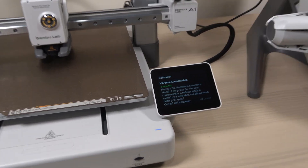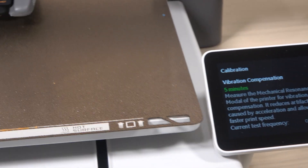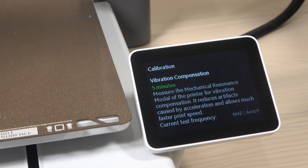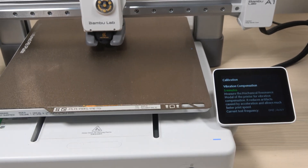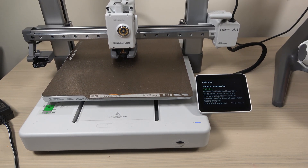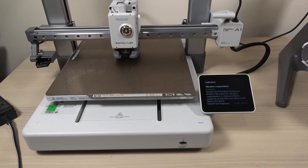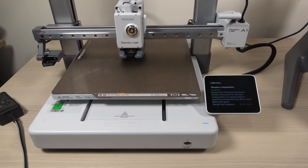Next up is vibration compensation. This feature measures the mechanical resonance modal of the printer for vibration compensation, particularly vibrations caused by acceleration during printing. It helps the printer adjust in real time, reducing artifacts that can affect print quality while also enabling faster print speeds.